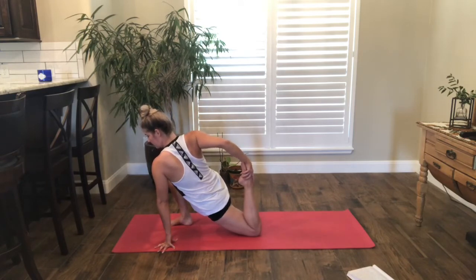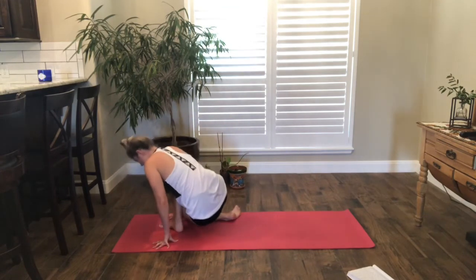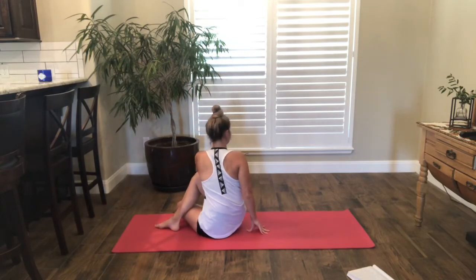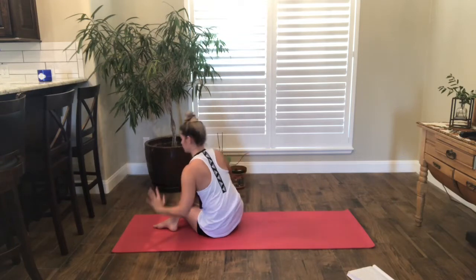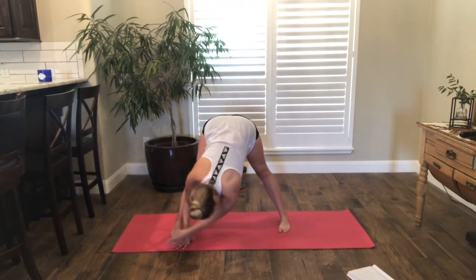Take a little more breath. Release that back leg if you took that option. Wherever you are, lift that back leg, step it in, hip bones and sit bones ground down. Plant the right hand, lengthen up and over. Bring the hands back, find your low lunge.